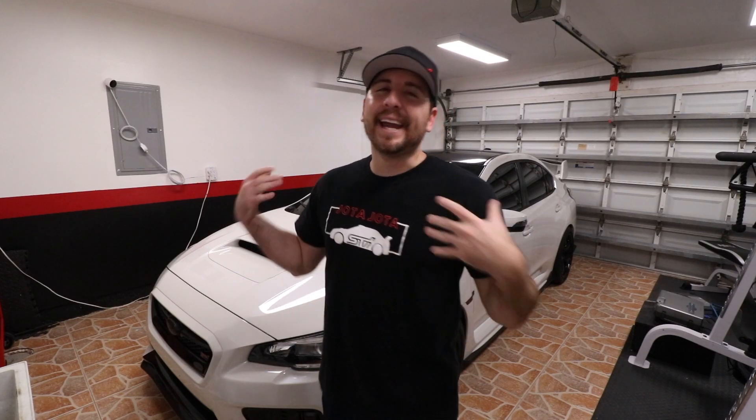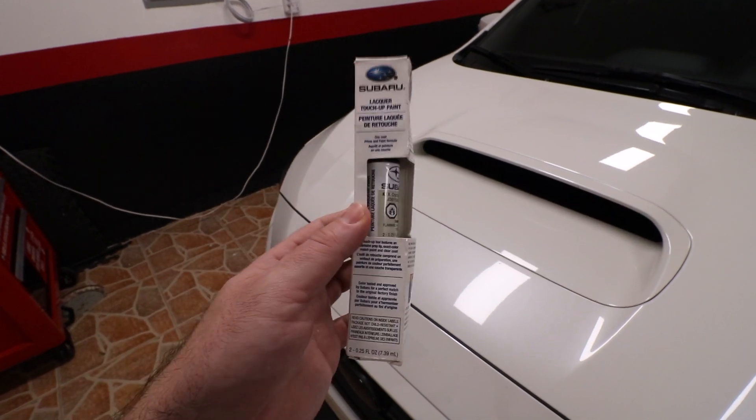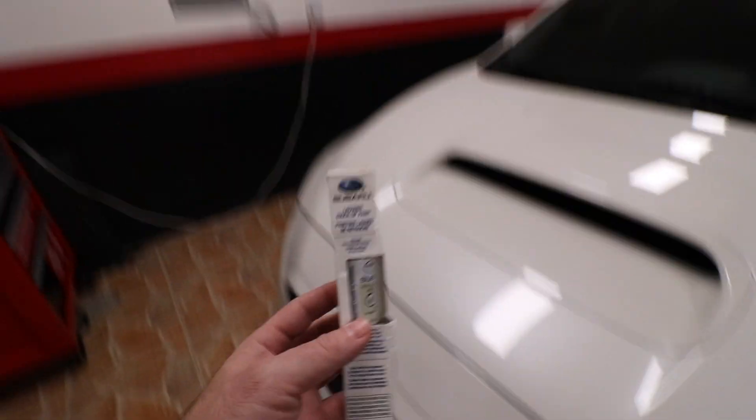I wouldn't say I hate the car, it's a love-hate thing — maybe more like a dislike. One of the things I dislike is the paint; this paint just chips so easily. Let me show you — I literally watched a mosquito fart and it left a skid mark on there. I do have some other chips around the car and I have some Subaru touch-up paint, which I made a video on a while ago. I'll probably be doing another one since I need to touch it up again.